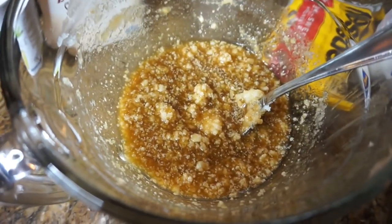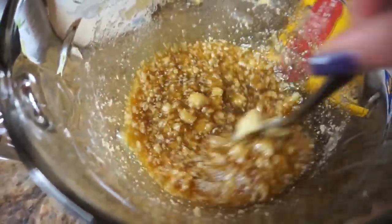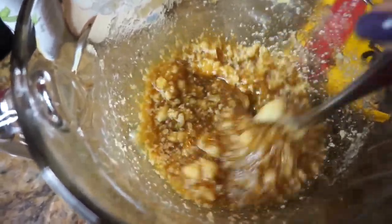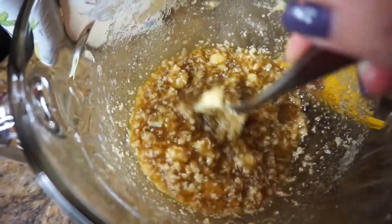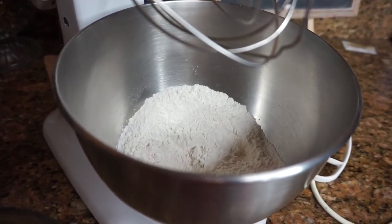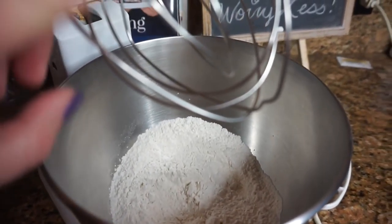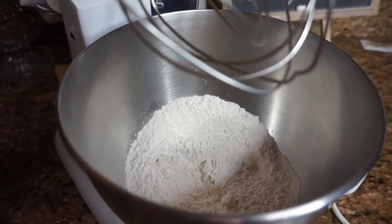I hope this doesn't turn into one of those epic fails, because I'm not sure if it's supposed to look like this. I've just mixed all the wet ingredients together, and now I'm going to mix all the dry ingredients and then combine them. I've just mixed all the dry ingredients into my grandma's KitchenAid mixer, and now I'm going to add the wet ingredients and mix it all up. Hopefully we get the result that we want — we'll see.